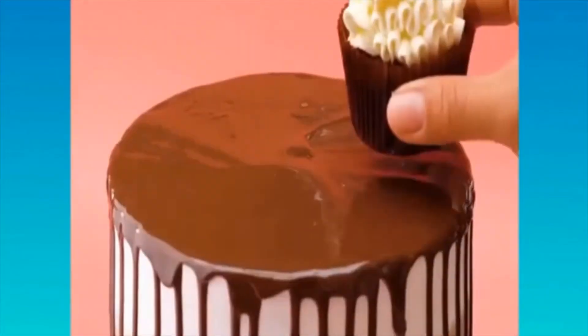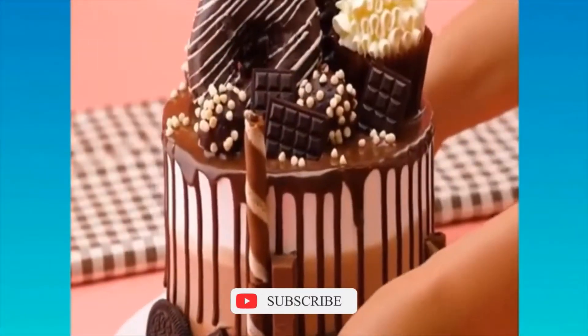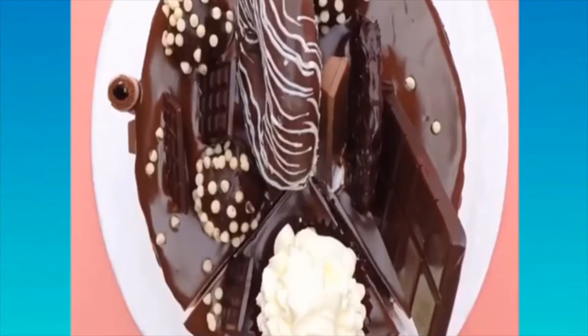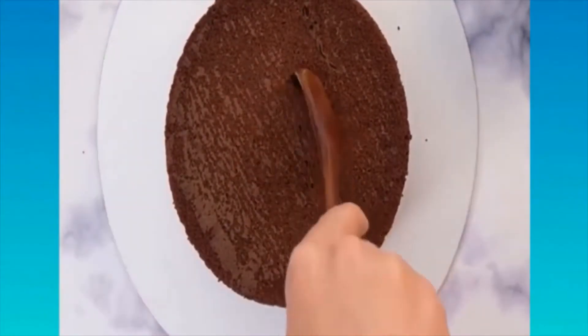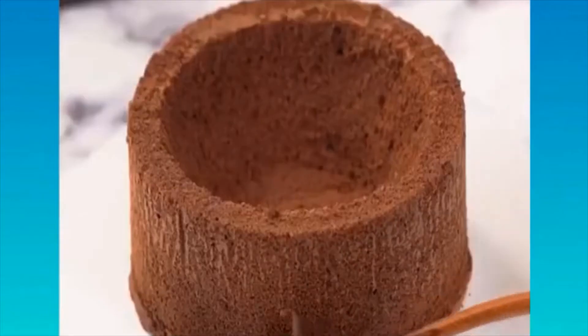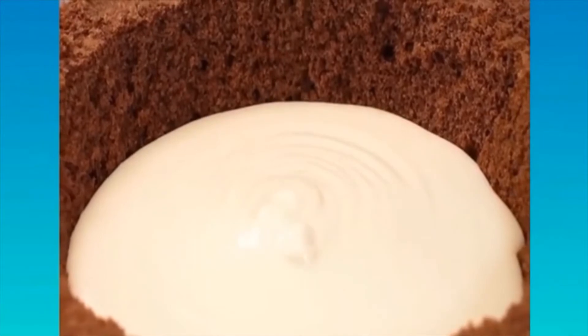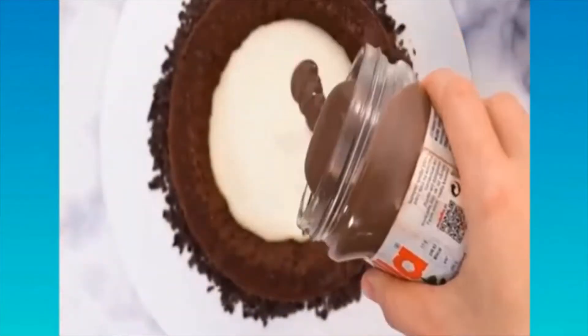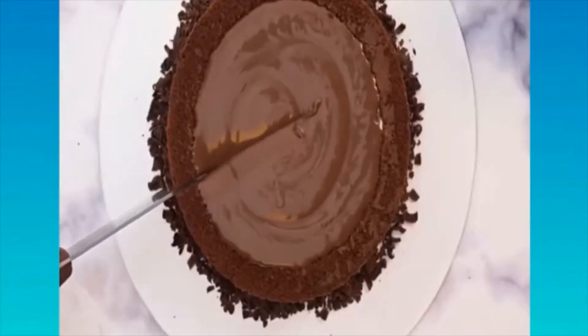No more pan spray, no more shortening and flour, no more parchment paper. Instead, mix up equal parts vegetable shortening or margarine, vegetable oil, and flour. Mix well until combined and store it in a container — it will not spoil on the countertop or in the fridge. Use a pastry brush to apply it evenly to your pans; you don't need a lot, just a nice even coating.